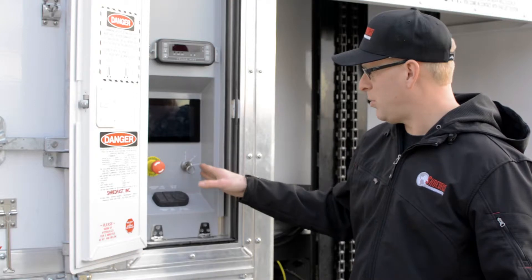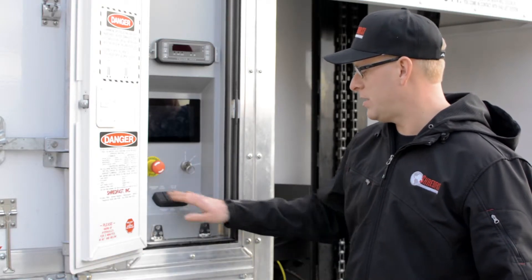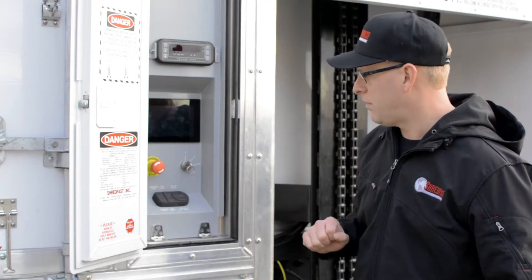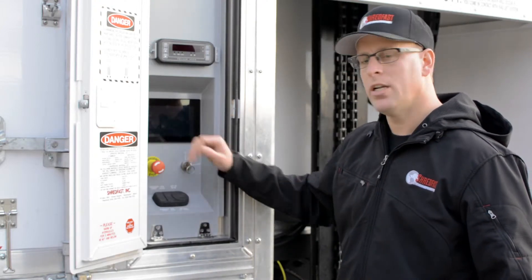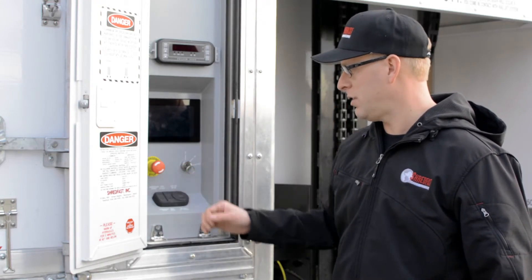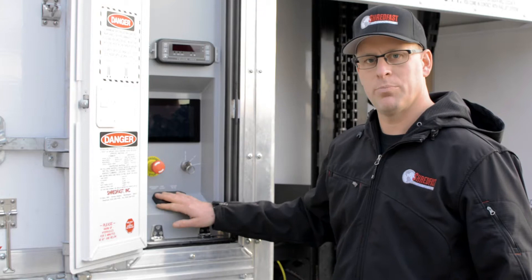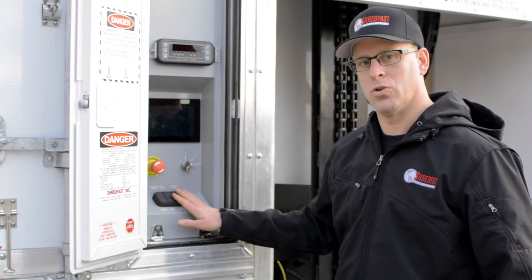Below we have the e-stop remote ignition, and then below we have a redundant controller. For folks that like to have a touchpad versus a touchscreen, we give you that interface to go back and forth, both of which will give you controls for startup and shutdown of the shredder, lift controls, tipping controls, and grip tipping controls.